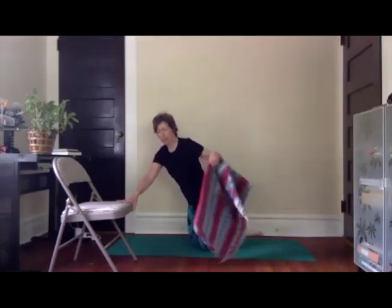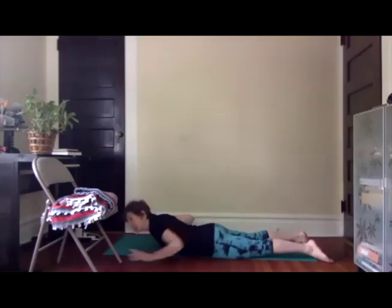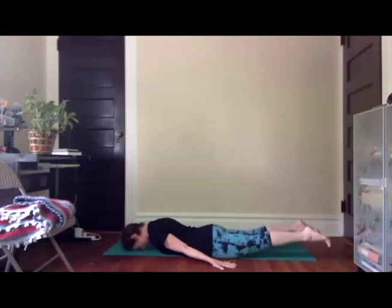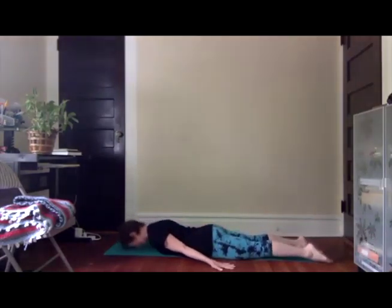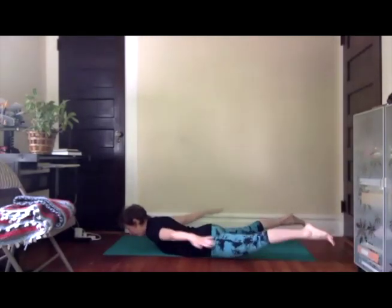We're going to come down onto our bellies — I will demonstrate first. Come down to your belly in any way that you're comfortable. Forehead on the earth, legs long, arms long. Lift both legs up off the earth, release them. Lift both legs, lift the upper body — you can also choose to lift the arms, or keep them grounded for a little more support. Last part of this: lift legs, lift upper body, and go wide with the arms and the legs like a starfish — close it up, go wide, close it up, release. That's the sequence — and that is not the pace we'll be using.